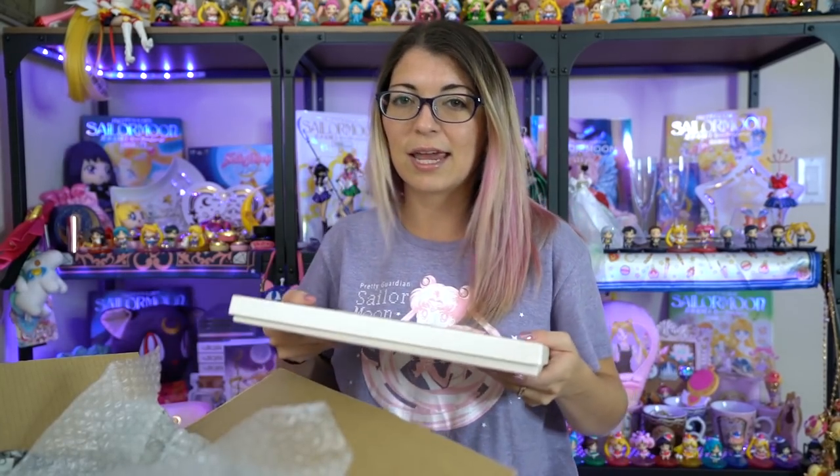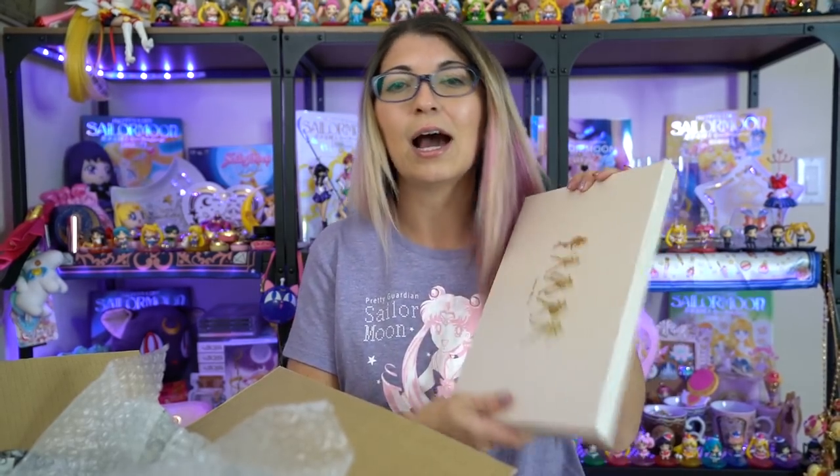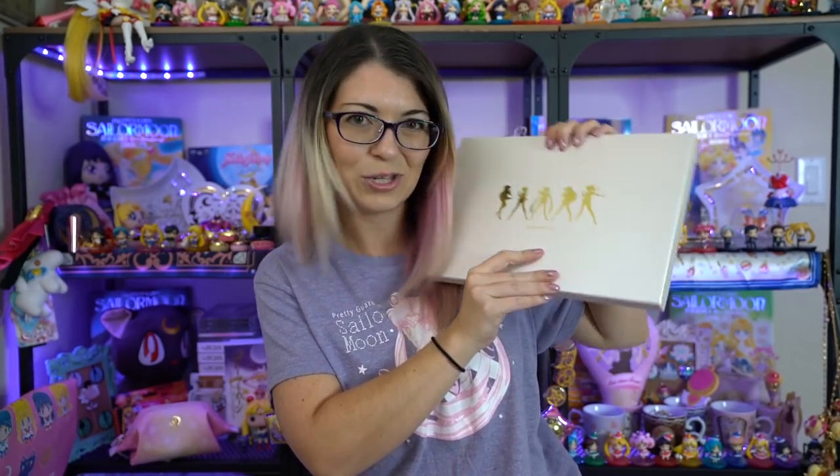As with all of my Mandarake orders, these are different items that have been available for quite some time. However, Mandarake sells them at pretty fair prices most of the time, so it's a really great place to go if you're looking for used items that are still in great condition. So this first item says Sailor Moon on the front with a bunch of pretty gold foil silhouettes.